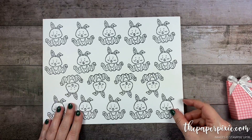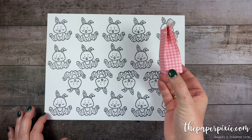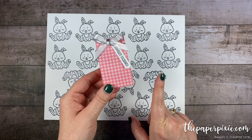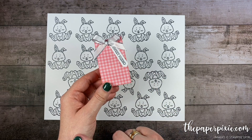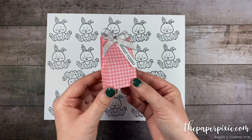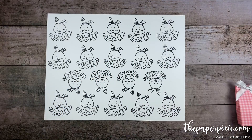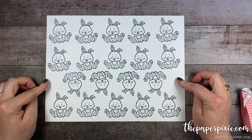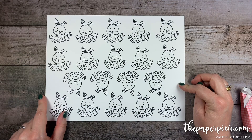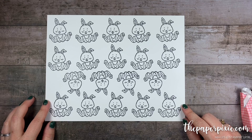Here is where the ScanNCut comes in. I love to make multiples of projects, especially when they're quick and easy like this. My best tip for making multiples is to cut all the pieces of paper first, then score all the pieces, then cut all the pieces, and then assemble — you'll be amazed at how quickly they go together. I stamped an entire sheet of whisper white cardstock with the little bunny from the Welcome Easter stamp set. I'm going to bring in the ScanNCut and show you how I'm going to cut these out within a matter of minutes.